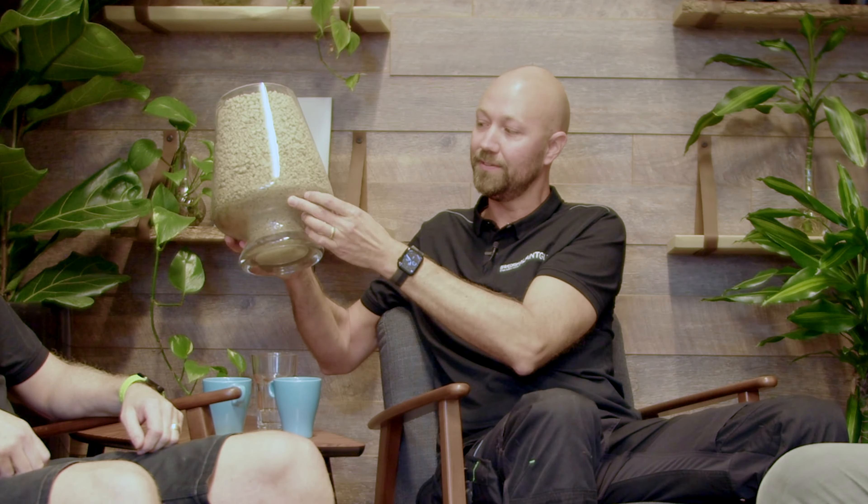I would also recommend that you have drainage holes in the bottom, because if you start using fertilizer more often and you have a closed container like this vase here, it will accumulate at the bottom and could potentially harm the roots. But if you have drainage holes, all the excess nutrients and excess water will drain away.